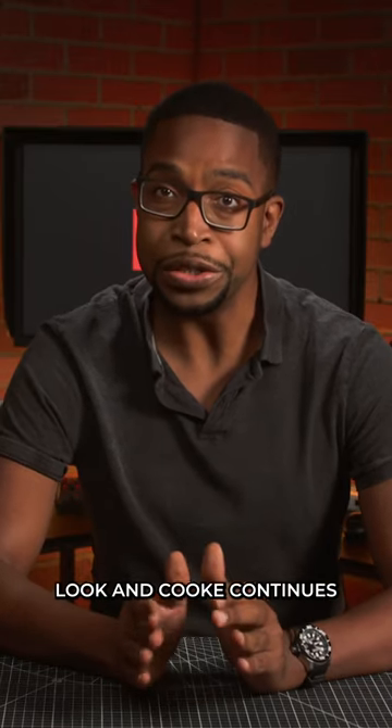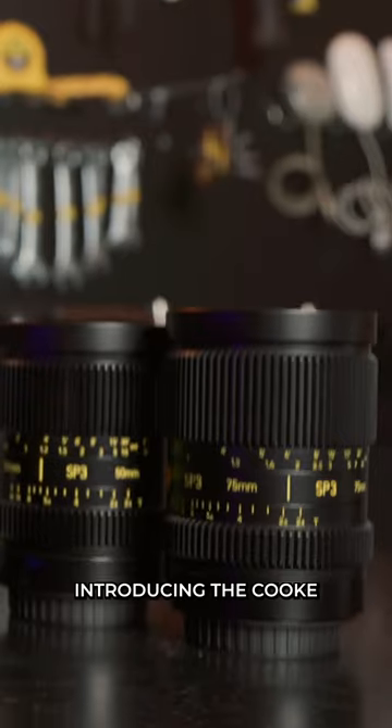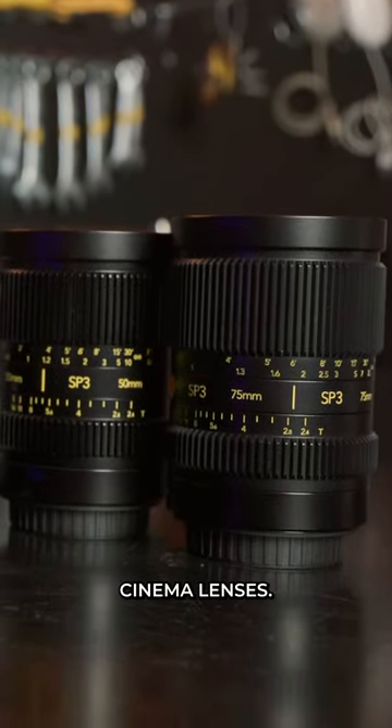It's safe to say cinematographers love the Cooke look, and Cooke continues to honor that aesthetic while developing technologies that push the film and television industries forward. Introducing the Cooke SP3 mirrorless cinema lenses.